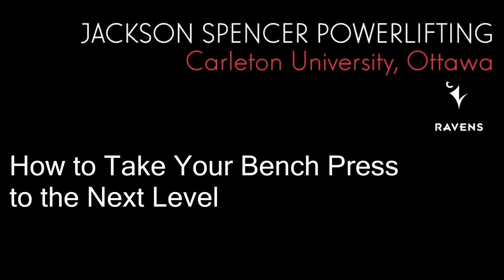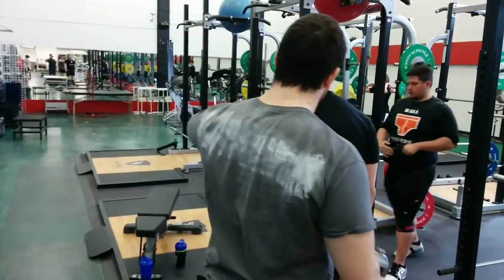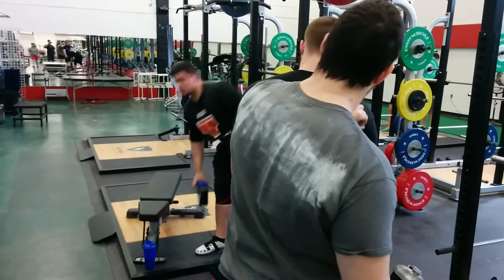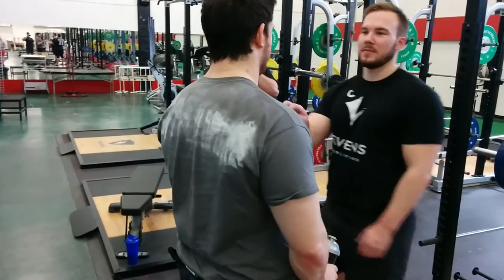Alright, so today we're going to look at how to take your bench press to the next level in a couple of easy steps. Step one: chalk your damn back. This allows you to stay tighter on the bench, so just put the chalk all across your back like Eric has, and that will help you stick to the bench better.